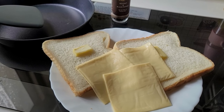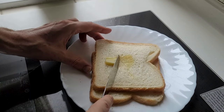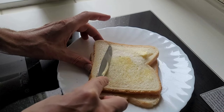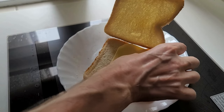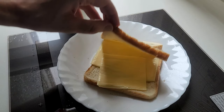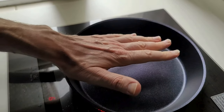As you can see, I have three slices of cheese and about two tablespoons of butter. Step one, step two — place the cheese. Now let's start preheating the pan. Check the temperature with your hand.